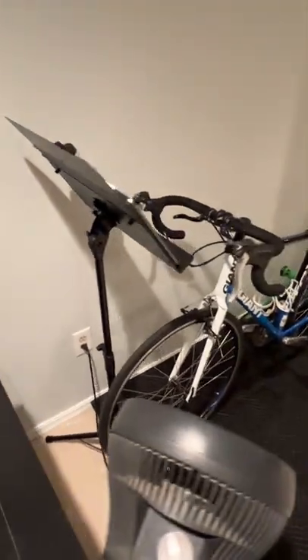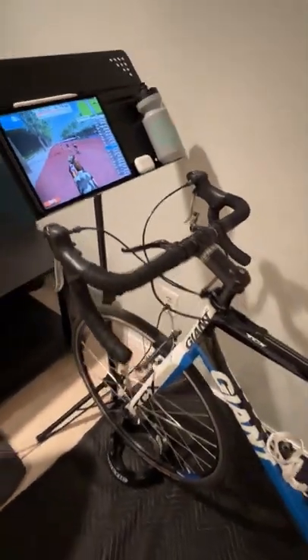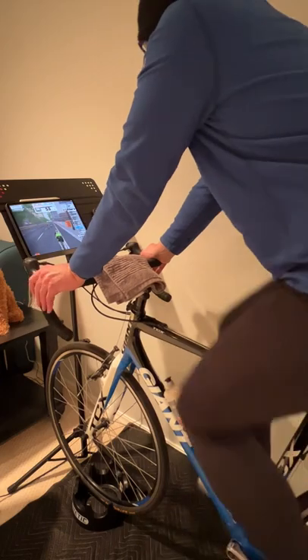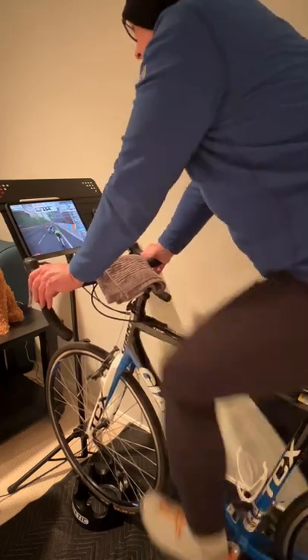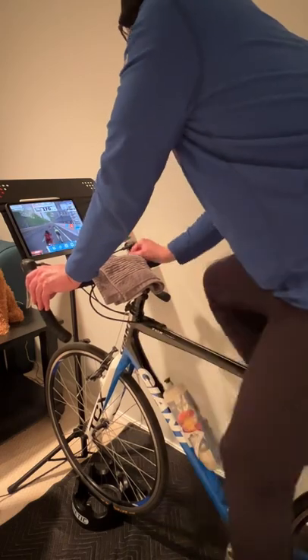Instead of getting an overpriced iPad holder that won't last, I went with a music stand instead, which I have linked down in the description below. It's reasonably priced, easy to set up, extremely stable and adjustable for height and angle. It allows for more than just the iPad, even with the 12.9 inch iPad like I have here, and it puts it in an ideal viewing position while on the bike and it's accessible for touch inputs.